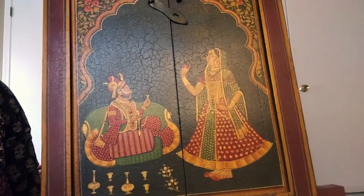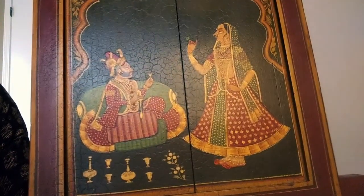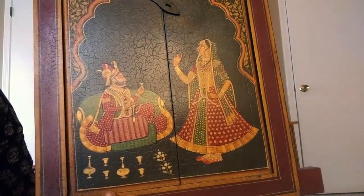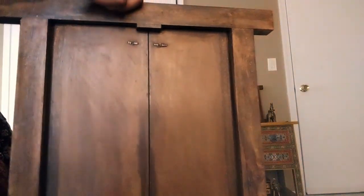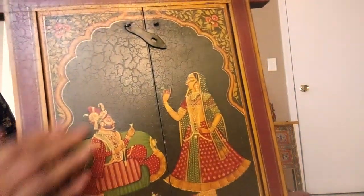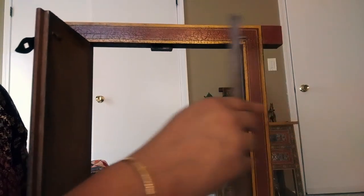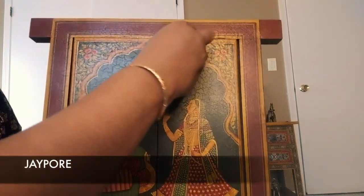The third one is exactly the same in terms of design and background colors — only the design is slightly different. The finish blends exactly the same, and the back is polished and ready to go on the wall, except that you have to add a hook to it. I got these from a store called Jaipur.